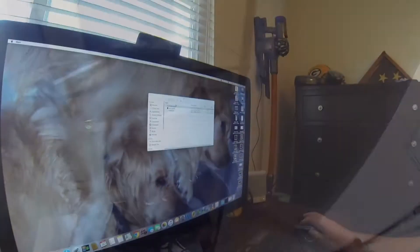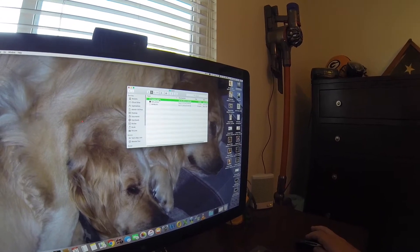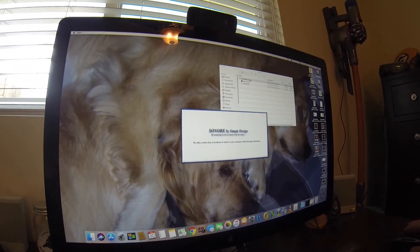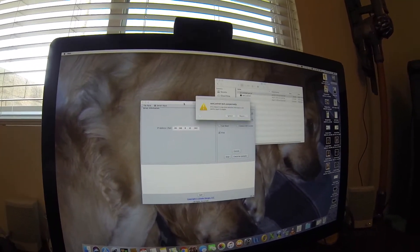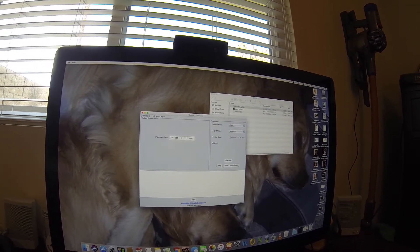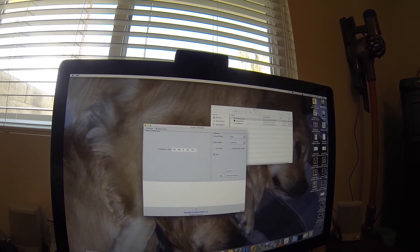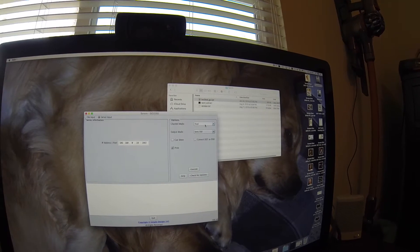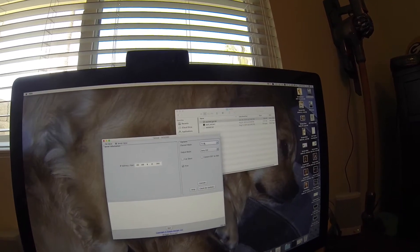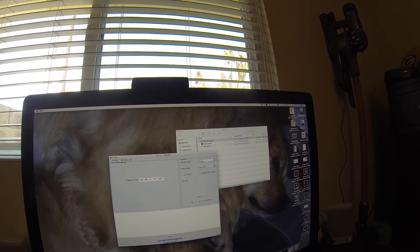Back on my computer, I'm in my folder called SACD. I'm going to double-click on my ISO to DSD JAR file to start the software. You're going to see a screen with two buttons: file input or server input. We want to use server input — that opens up a window where I have the right IP address of the Oppo entered. Then I'm going to change the channel mode, which is either dual or multi, depending on what Super Audio CD you're doing. If there's a multi-channel layer, you'll have to rip it twice. We're just doing the dual layer on this one.